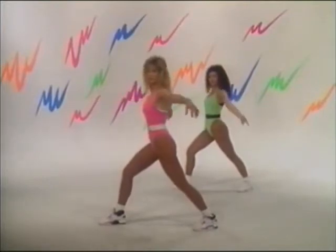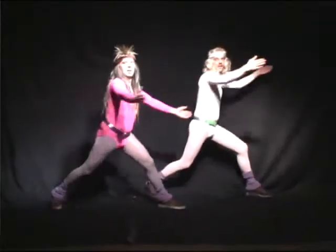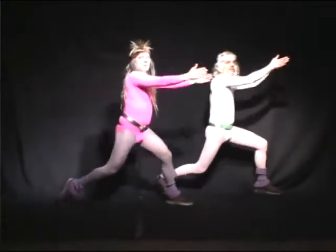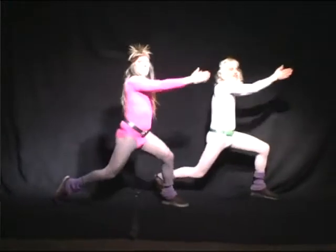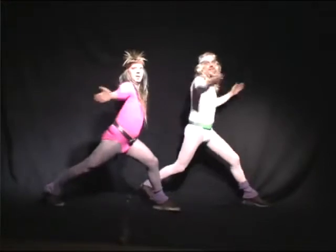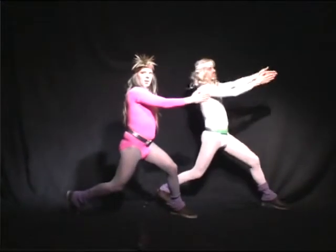Now add that back leg, stretch it in and press back. Press that heel all the way down to the floor, stretching those calves. Press it in and back, in and back. And hold it, press that knee down, and hold.